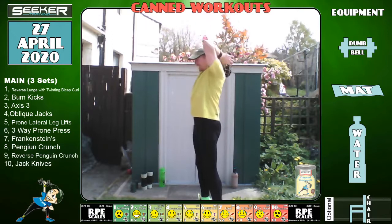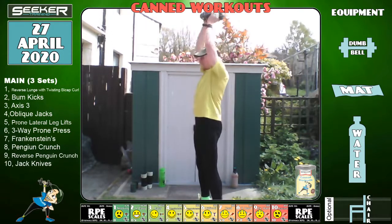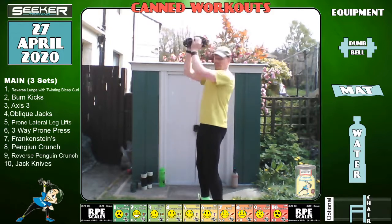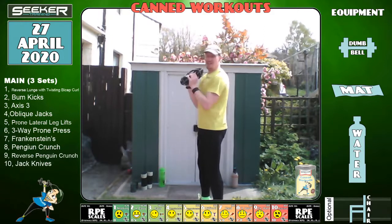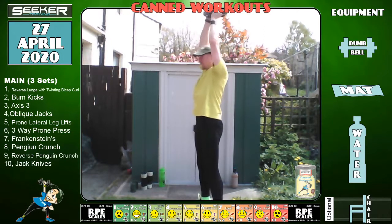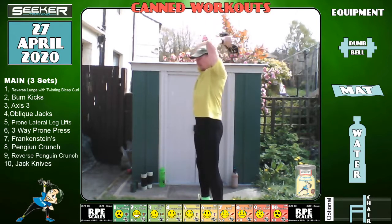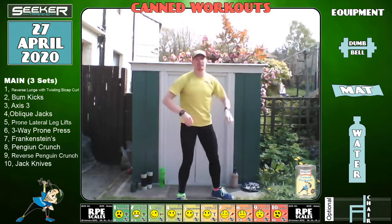I'm keeping my hat on — I have cut my hair; most of you probably haven't done yours. Five seconds — three, two, one, brilliant. Down — we've got another cardio section: oblique jacks.